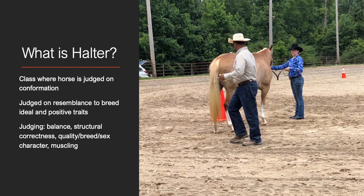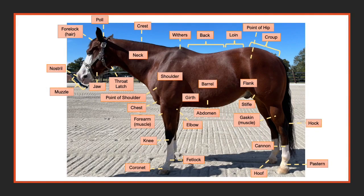In this video, we will give you a good and bad example of each trait so that you can learn what to look for when judging halter. It is important to understand the parts of a horse when you begin judging halter. This picture shows you the parts of a horse.